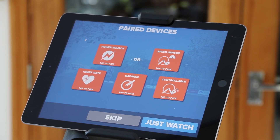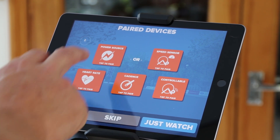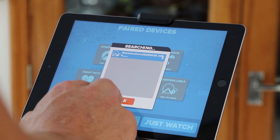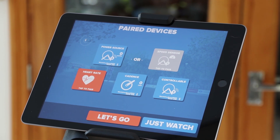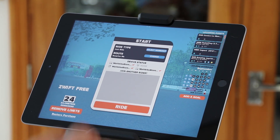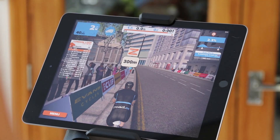Here we are in Zwift. To get the Wattbike Atom to pair with the Zwift app, it should be just a simple case of clicking power source — and there it is, the Wattbike Atom. Pairing with that, we'll see that Zwift knows it's a controllable trainer, and we've got cadence there as well. So we can go in and just ride.